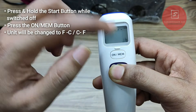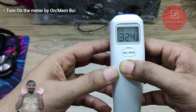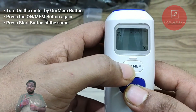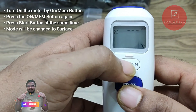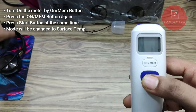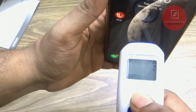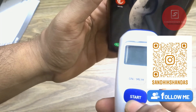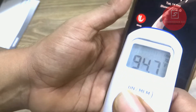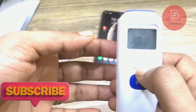Note that all stored memory will be cleared when you change the unit. To measure surface temperature, change the mode from human to surface temperature by turning on the meter, then pressing and holding the on/MEM button while pressing the start button at the same time. The surface temperature sign — like a Wi-Fi icon — appears on the left-hand side of the display. Do the same to go back to human skin mode. Move the meter towards the surface you want to measure and press the start button. It will give the surface temperature within 2 seconds. If the surface is too hot, hold the meter 3 to 5 cm away from the surface.